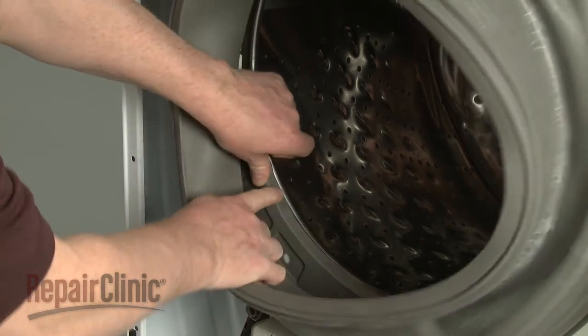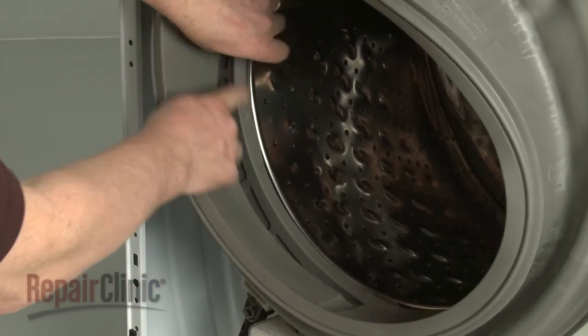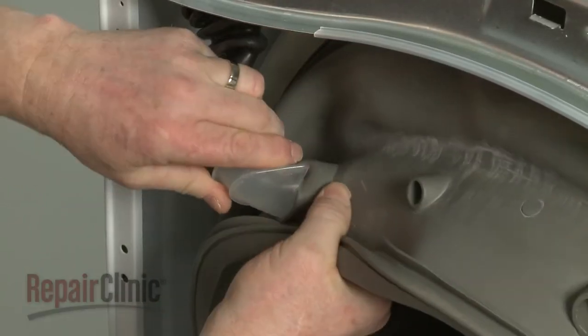Make sure the boot seal is aligned on the inner lip of the tub. Secure the dispenser hose in the seal.